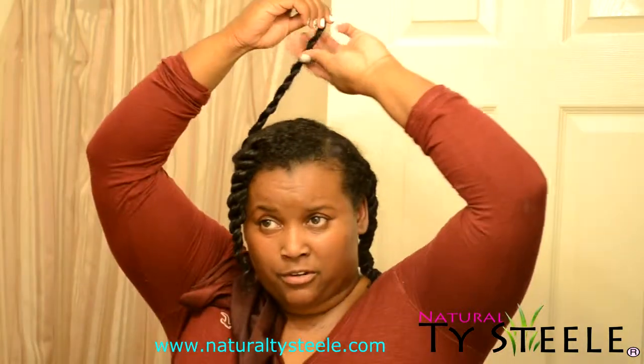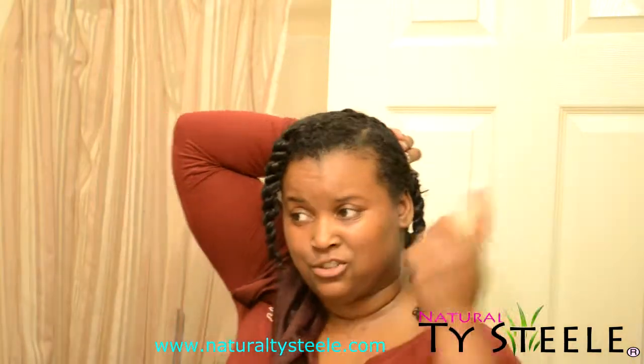If you don't like it drawn up because of shrinkage — really, really bad shrinkage — you can wrap your hair. This is how you stretch your twists.